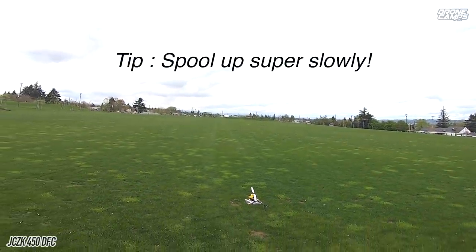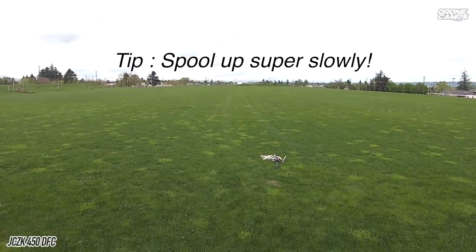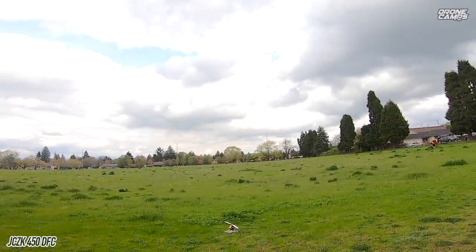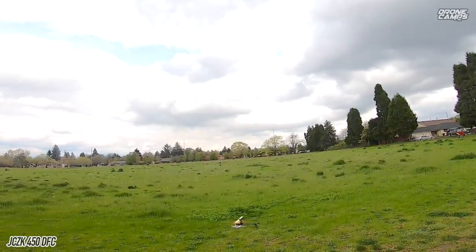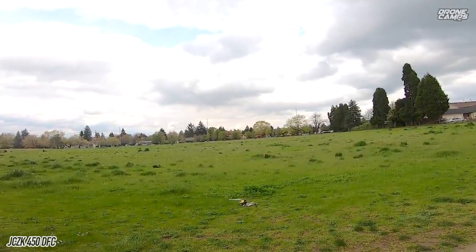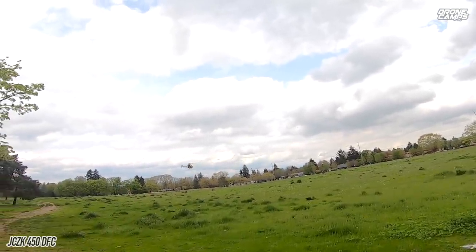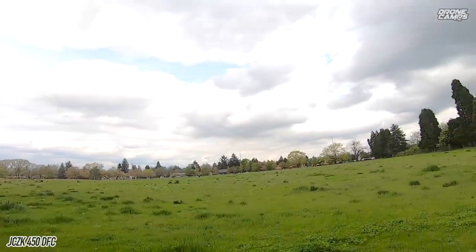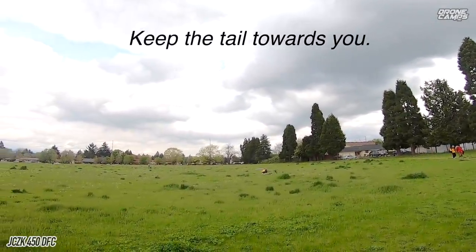My first tip for you guys is to throttle up very slowly. Otherwise the tail is going to spin around, you're going to fall over, and possibly damage things in the head on your heli — you'll have to replace things on the first day. So come up very slow with your throttle, a hairline at a time. Even still, when the head gets up to speed, go ahead and push up on your throttle and you'll get positive collective and the heli will lift off the ground.